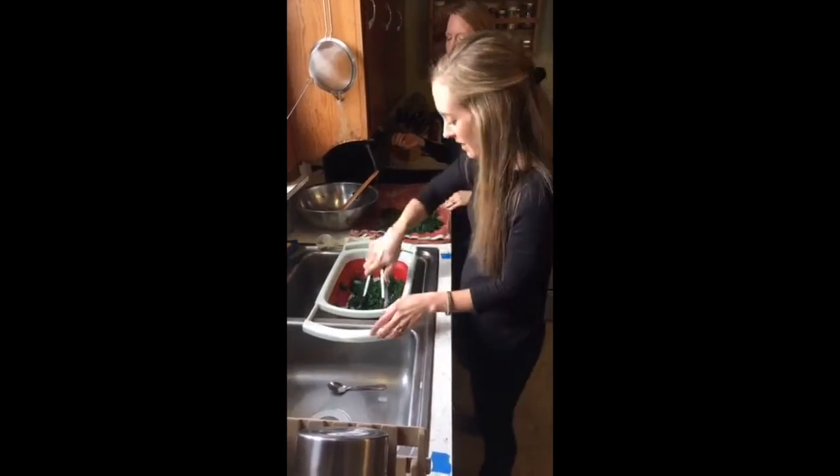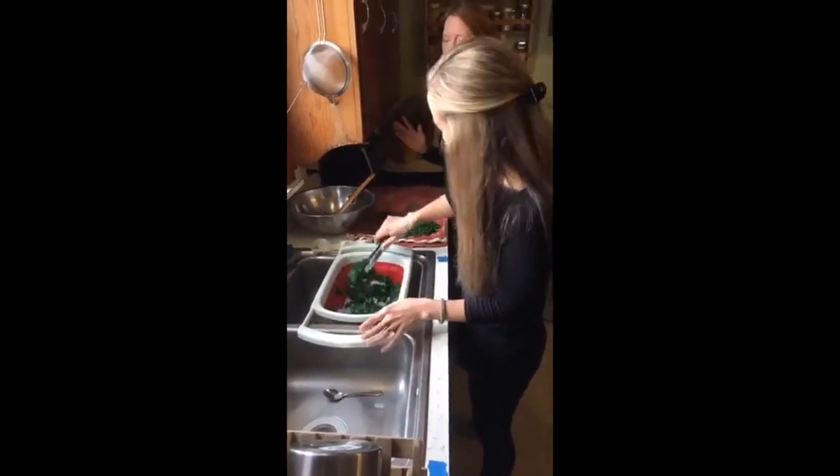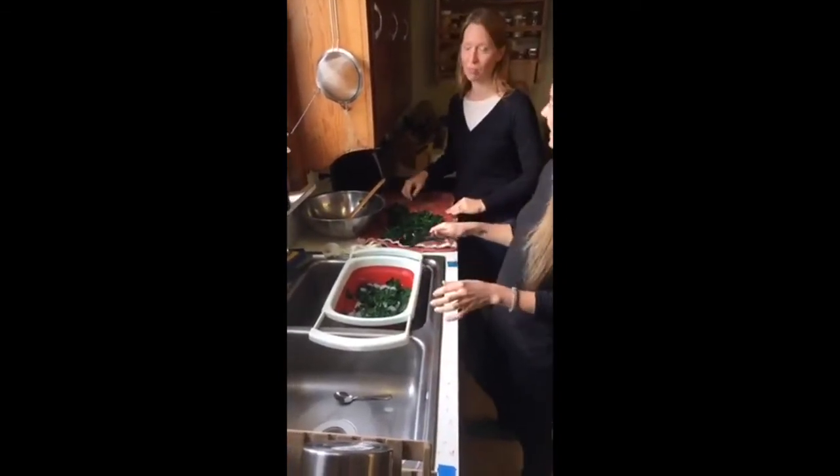So we are going to put these on towels, or you can do paper towels. This spinach is like out of this world good — nothing like a grocery store. It's really sweet. I think it's something about growing it in the winter.